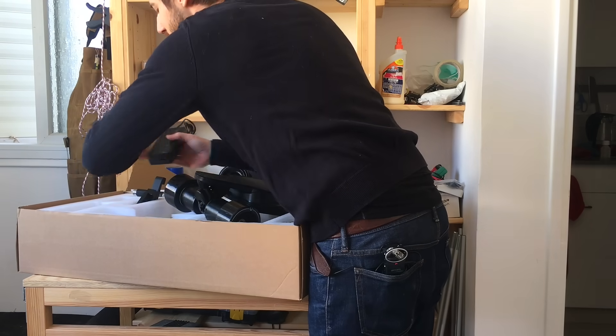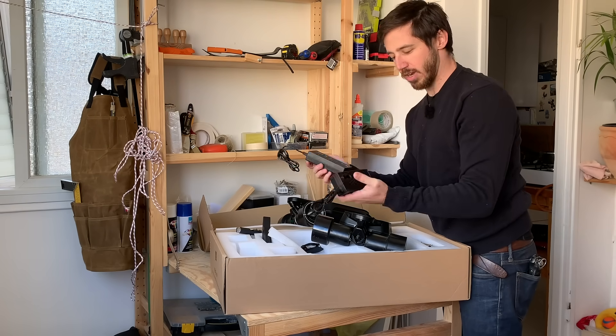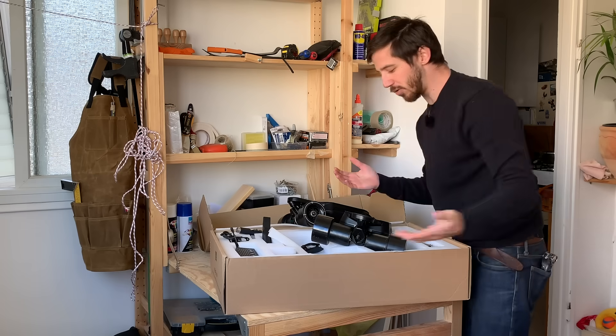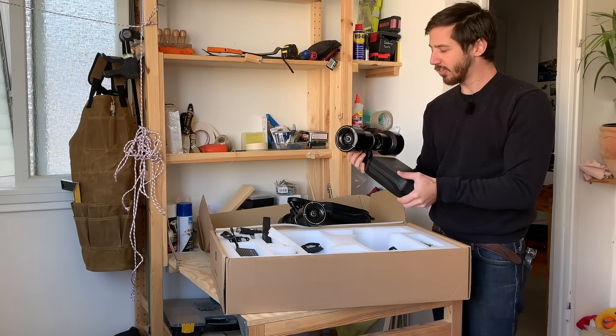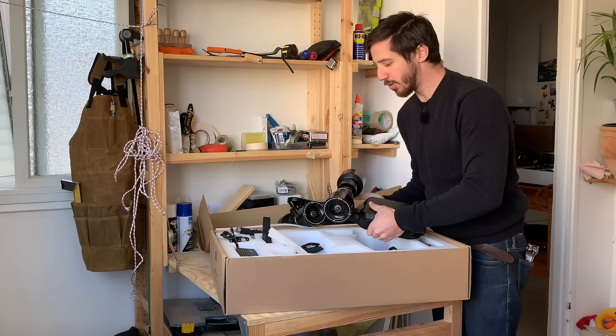And lastly we've got a couple chargers here. So that's basically all there is to the kit. It's surprisingly simple in terms of the number of components. Some other kits just come with a ton of parts, but this is all contained in one unit. And just to give you a comparison here of what I mean by these direct drive motors, I'll bring in a couple other boards to show you.